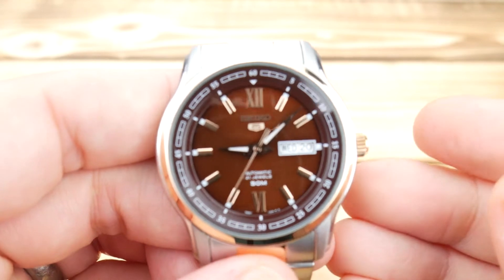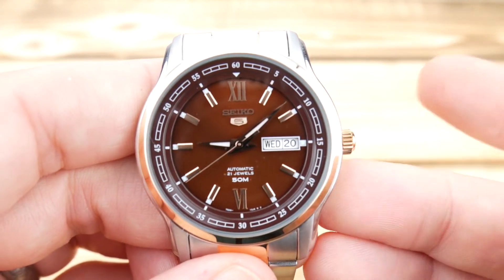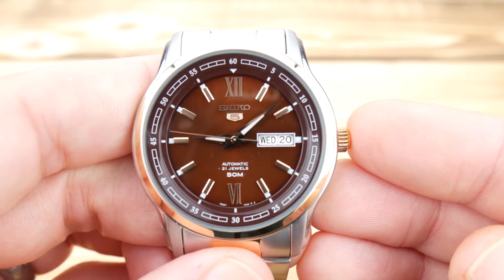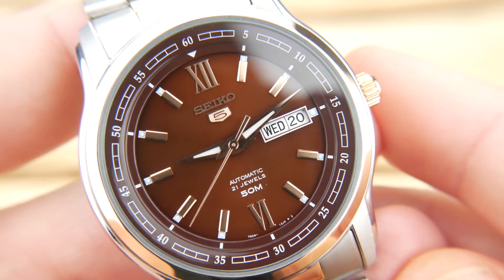It's not a hacking or hand-winding movement, but the trade-off is that you have very long service intervals and a relatively low cost. You're operating at minus 20 to plus 49 seconds a day.